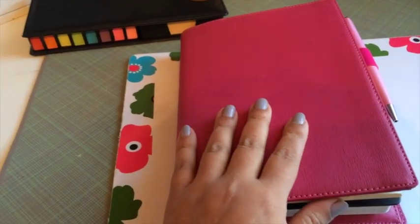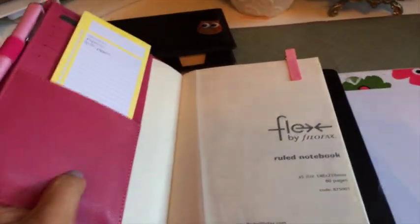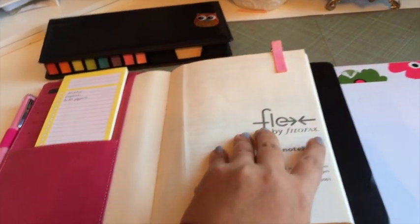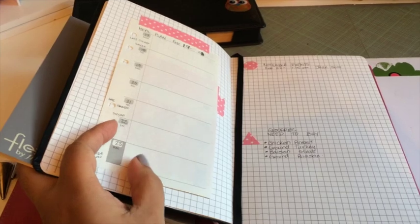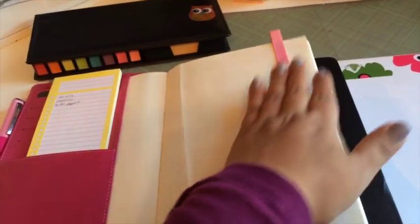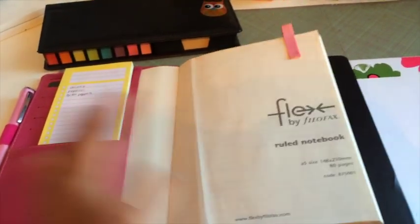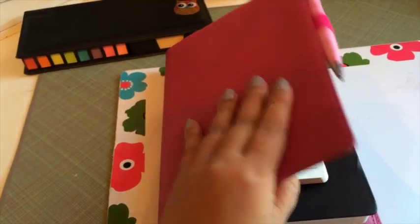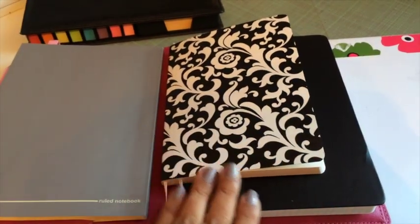So I remembered this Flex that I had and I've barely used it. I have some stuff in here that I've written notes on, and I'm thinking about trying to incorporate more menu planning in a way, making it a little bit more freestyle. And then I realized this Flex actually has a really nice cover, and I know the Midori's — they use these little elastics to hold notebooks in.